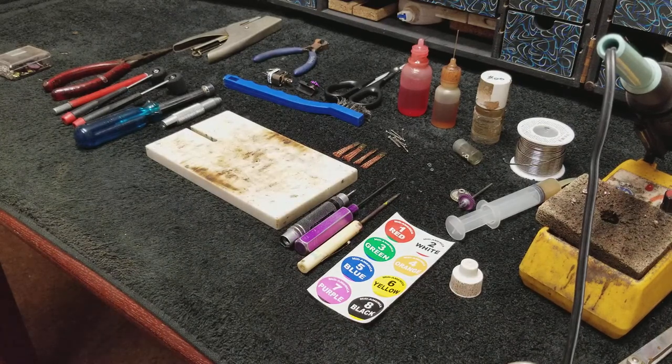Now we've got our pit area laid out while we're at a race. Basically, you're going to work on your car, tune on it, adjust it, you might have to repair it, fix it, whatever, during the course of a race. So this is how I would have my pit laid out at a race.